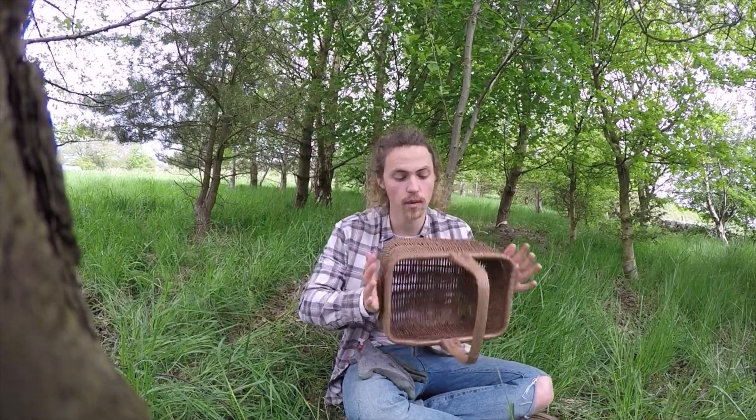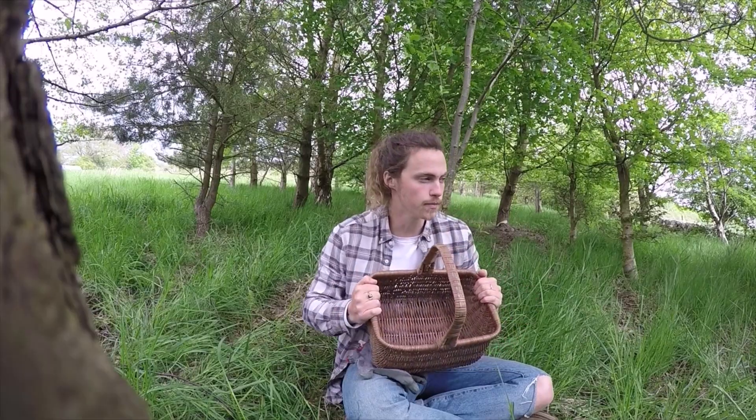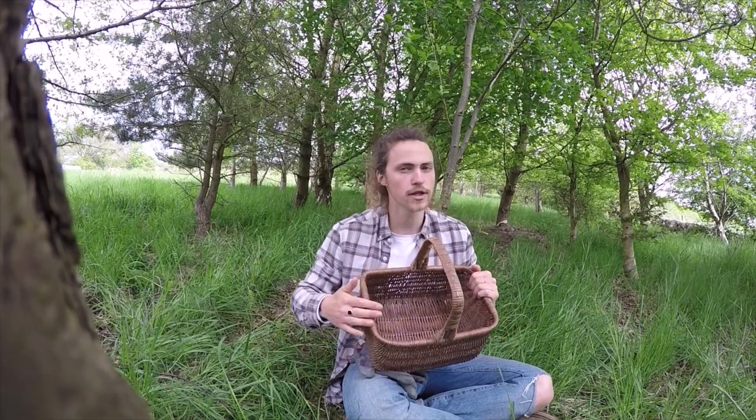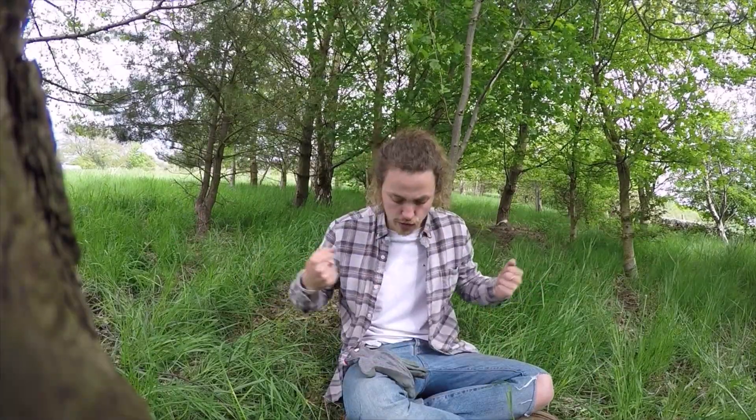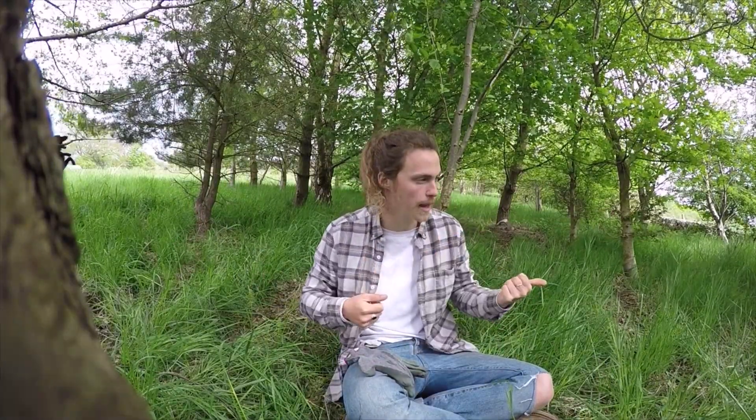If you don't want to look like a massive hippie, just use a bucket or a bag. The only downside is that whatever's in it can't breathe, so if you're putting it in a bag make sure you're going to cook it soon so it doesn't all sweat out. So without further ado, I think we're going to get picking.